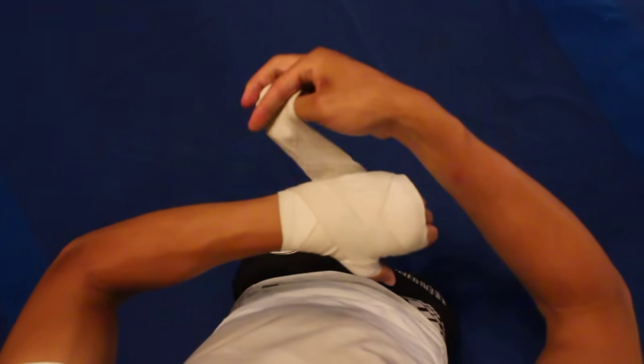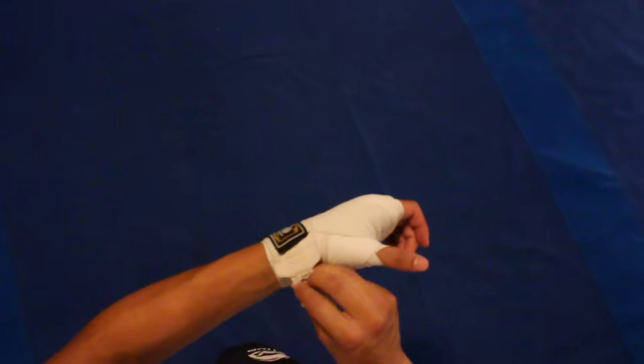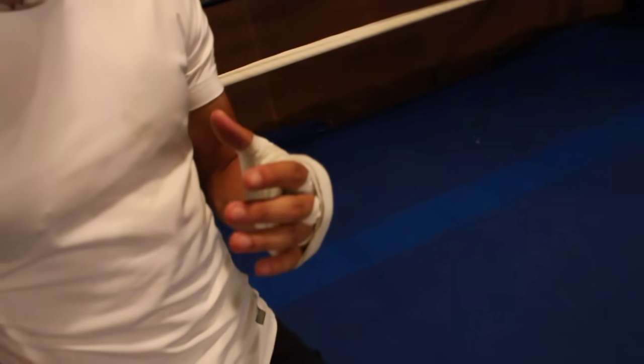I'll secure it on my wrist — that way it secures the wrist. And that's my favorite hand wrap. There's actually more than one way to wrap your hands, but this is my favorite. It feels the best.